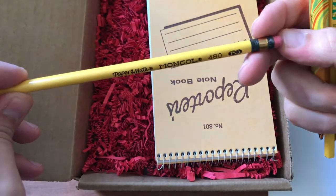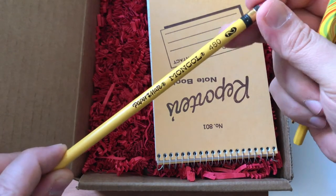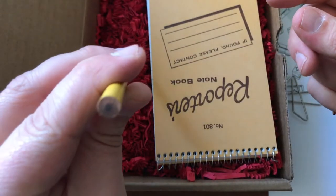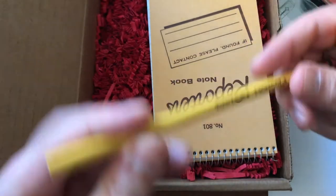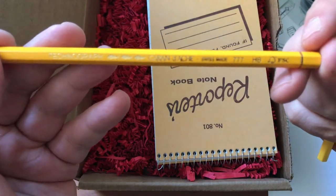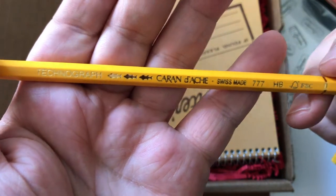Alright, looks like we have a Paper Mate Mongol — yep — and it is definitely old; the eraser is dried up. Nice, number two, looks maybe kind of off-center. And let's see — what is this — Caran d'Ache Technograph in HB. Let me get this in focus — little fish on it, cool.